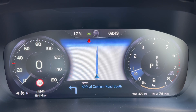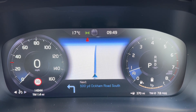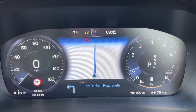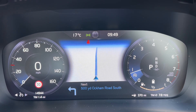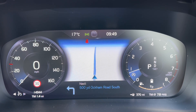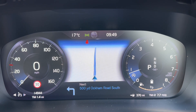Now that we're inside the car we're going to start with the dials. Over on the left hand side we have the speedometer — there's a digital readout for the speedometer and the total mileage of this car, which is 14,944. Over on the right hand side we have the rev counter and the fuel gauge. Just above that it will show you what gear the car is in; it's an automatic and we are in park at the moment.